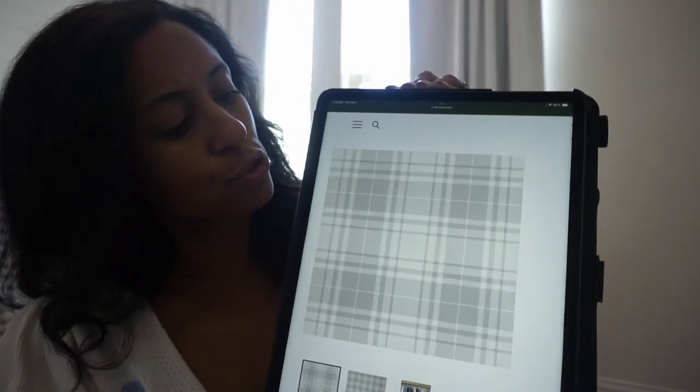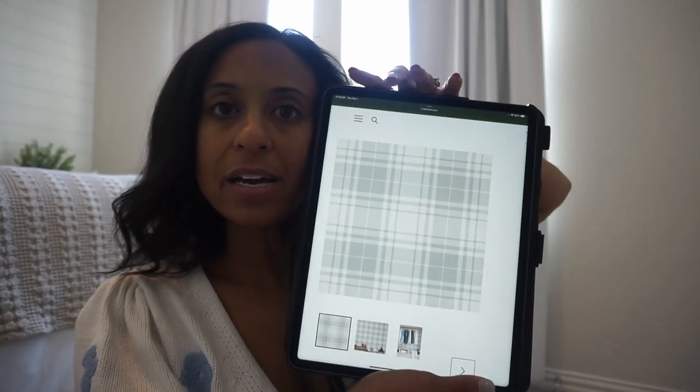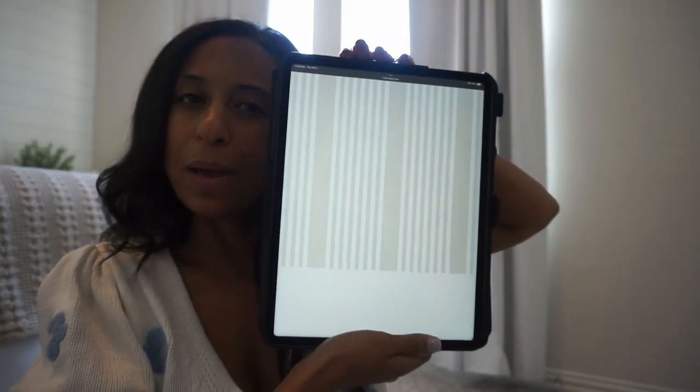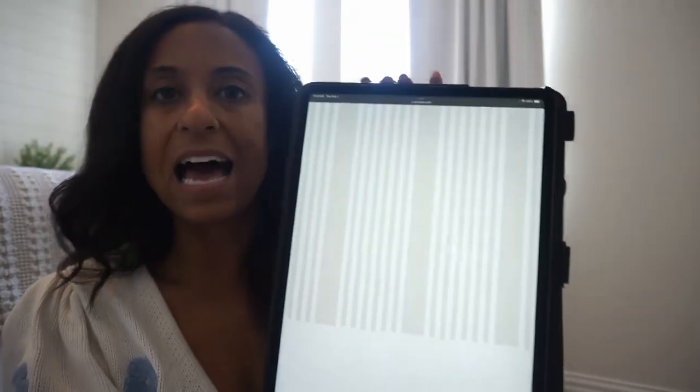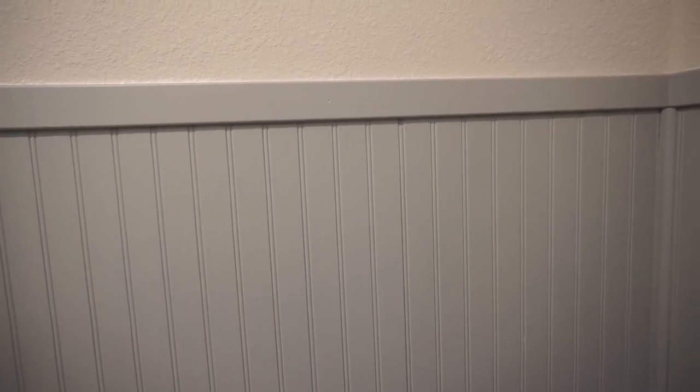It is a laundry room — have you guys ever done wallpaper in a laundry room? I don't know how well it would hold up, but let me show you the plaid paper I was thinking about. I really liked this one — it's gray and white and it would just be on the upper half of the wall. So white beadboard on the bottom and then just this gray plaid on top. We did do beadboard in our powder bath — I wanted to do the wider planks for the laundry room rather than the smaller plank size.